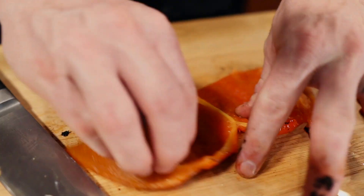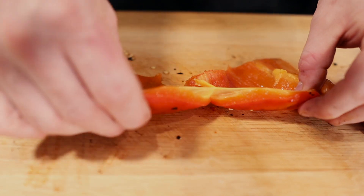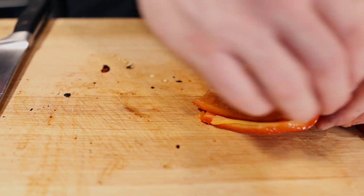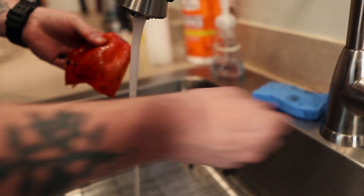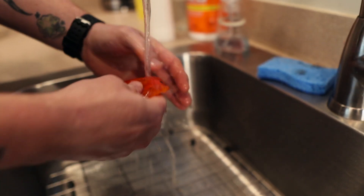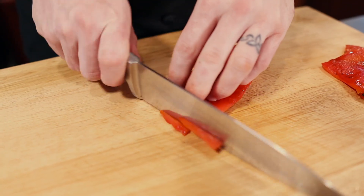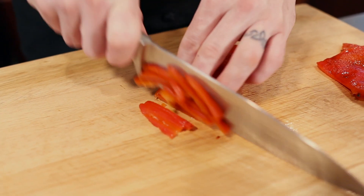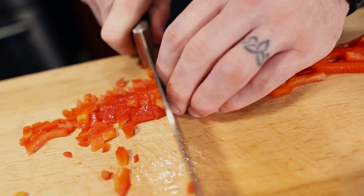Just use your hand for this part. Tear it straight in half so we got two equal parts for an easy dice. If you don't get everything off with the knife, go over to your sink and just rinse off any of the rest of the burnt skin. Now we have our peppers nice and clean and ready to dice — it should probably be about a cup of diced red bell peppers.